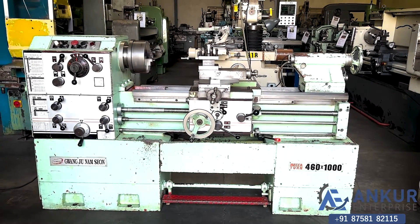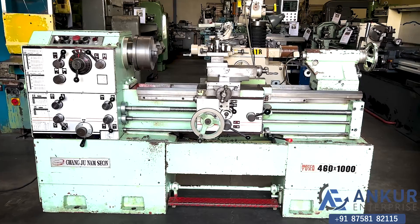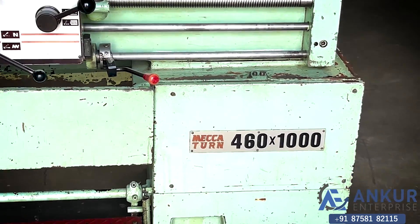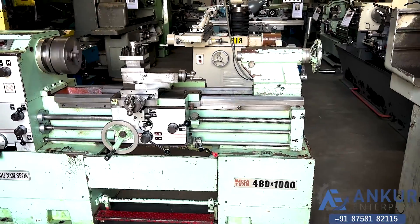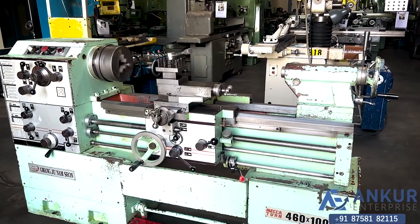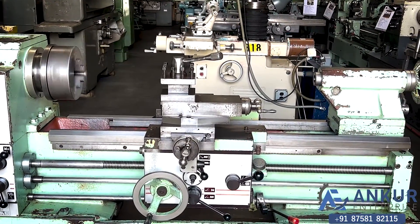Lathe machine in good working condition. The make of the machine is McCartan Korea. The model of the machine is 460 x 1000. Maximum length of the job the machine can do is 1000mm.